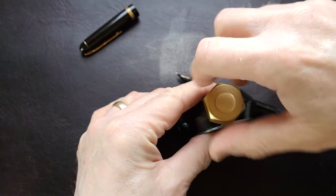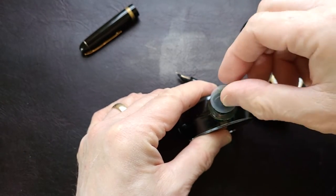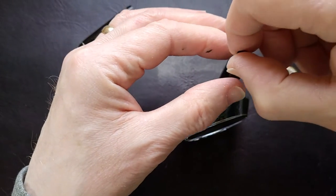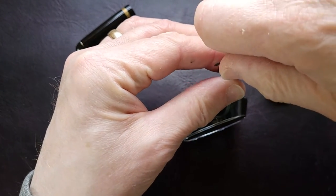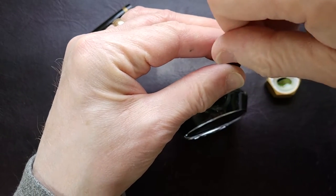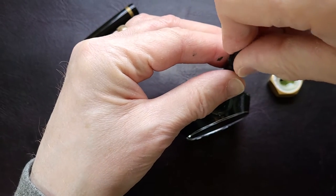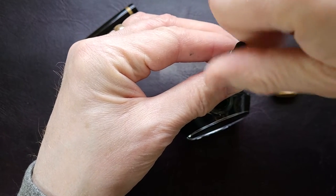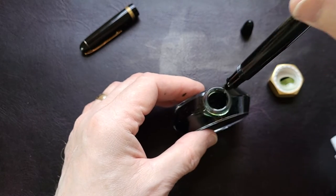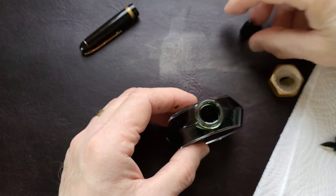I'm undoing the blind cap — there's a little piston in here. We're also going to do a swatch of it. First I'm going to fill the pen. I put it in there and got a nice fill. Here's some paper towel.